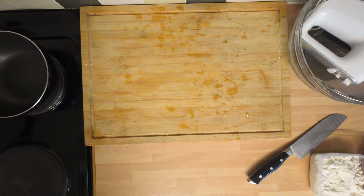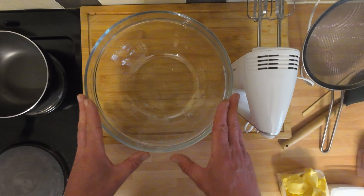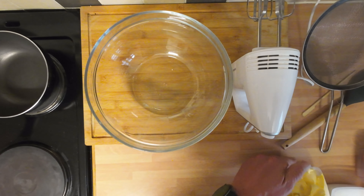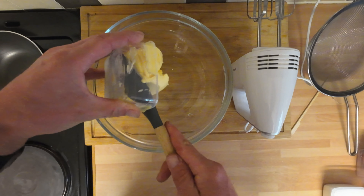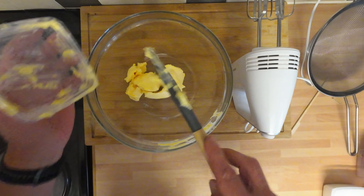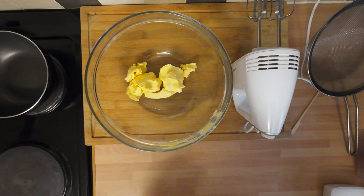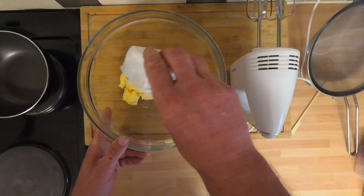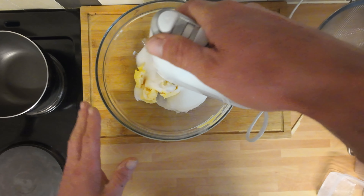That'll do us on the lemon juice front. We'll stick that to one side for making the drizzle. Now we can move on and make the cake batter. I'm going to keep it as simple as I can. Basically we're going to do wet ingredients first, so we're going to put in the margarine or the low fat spread — whatever you want to use. Just make sure you get the one with the cooking tick on because I've made cakes in the past without this and they haven't turned out well.